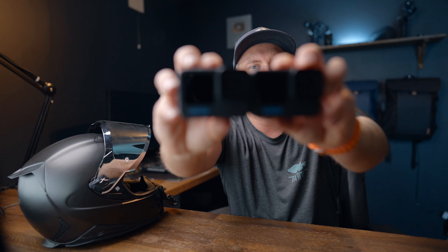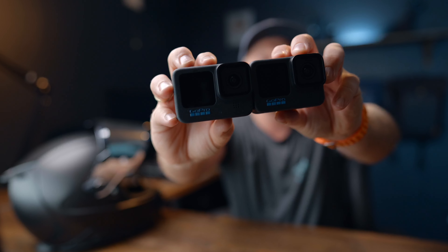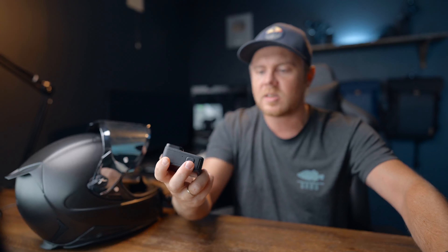Here's a comparison with the GoPro Hero 11. I don't know if you can see a huge difference here, but in real life there's actually a minor difference between these two when it comes to these freckles. It actually looks a little bit more grayish overall, which I actually quite like.